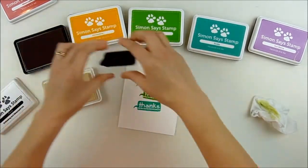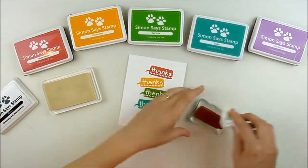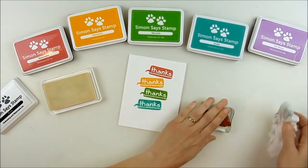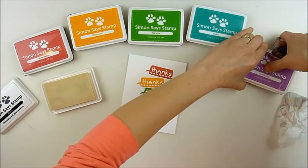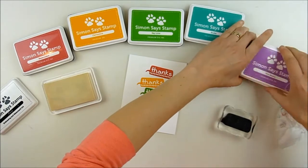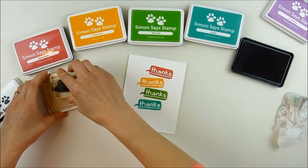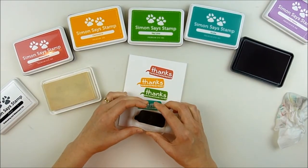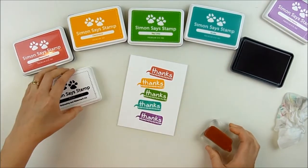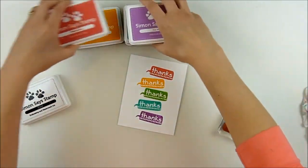This also helps you get a really clear, crisp image — something about the embossing ink really coats the stamp well and helps it grab the dye ink nicely. Make sure to clean your stamp off between colors, otherwise you'll end up with a rainbow of mixed colors, which unless that's what you're going for, probably isn't what you want. I'm stamping each impression a little wonky too, just so it gives a fun effect on the front of the card.